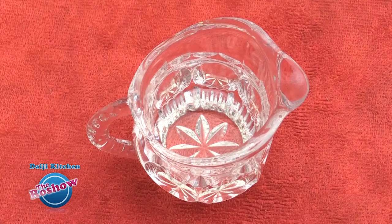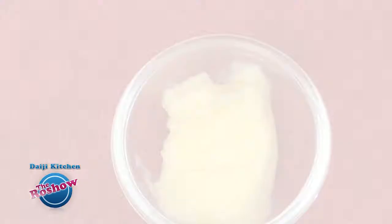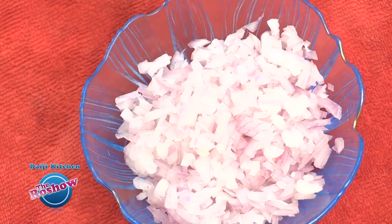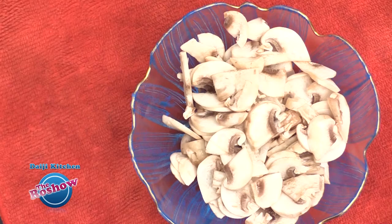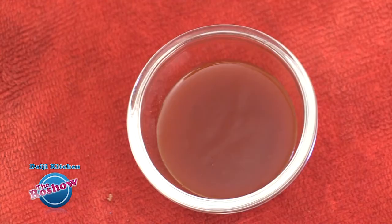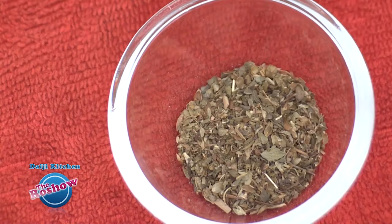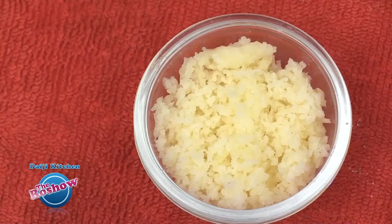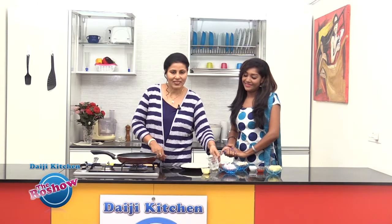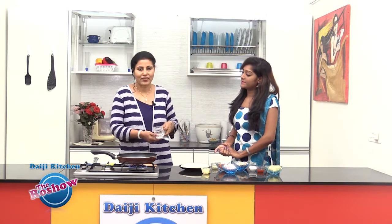Note the ingredients: one medium pizza base readily available in the market, one tablespoon oil, two tablespoon butter, one medium tomato finely minced, one medium onion finely minced, half cup mushrooms finely minced, five to six garlic flakes finely minced, one to two tablespoon chili sauce, two tablespoon oregano, and three to four tablespoon grated cheese, and salt as per taste.